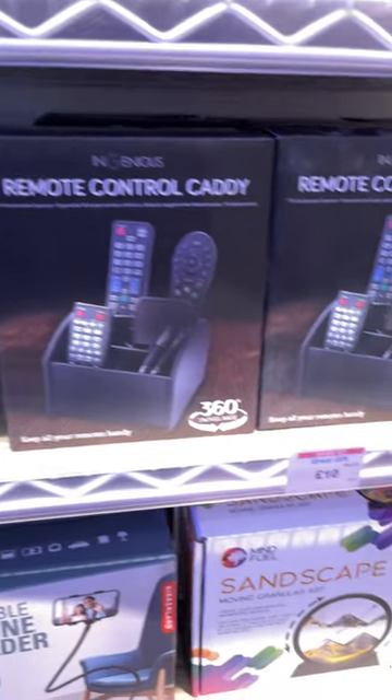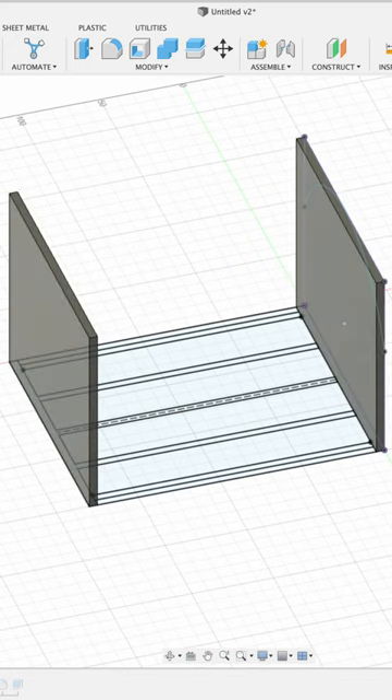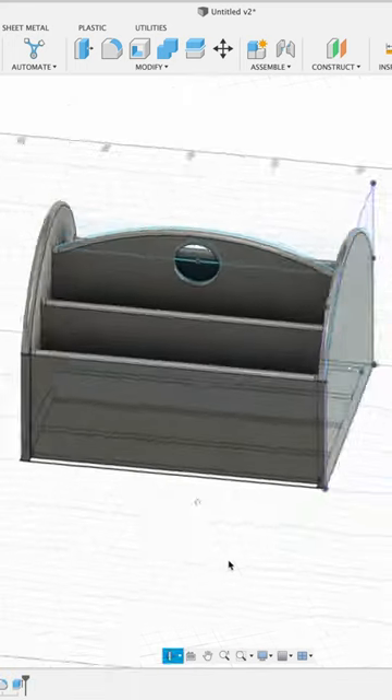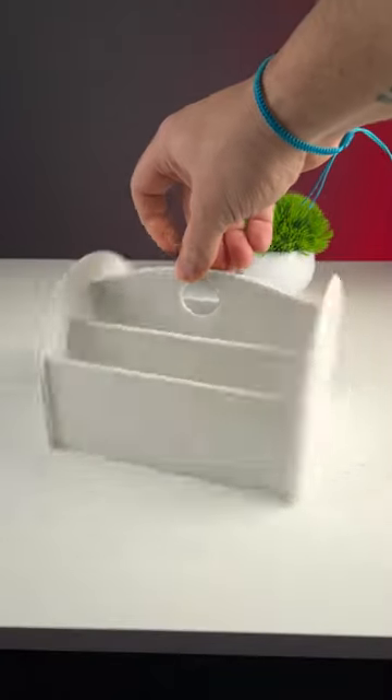A few weeks ago I was in London and walked into this novelty shop and saw a remote control caddy. I just simply wasn't willing to pay £10 for it. So as soon as I got back I jumped onto Fusion 360 and within 10 minutes I designed a one-to-one replica of it. Set it to print overnight and the next morning, there you go, I had my remote caddy and it only cost me a few cents.